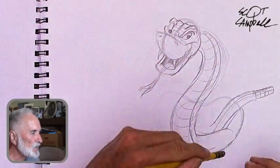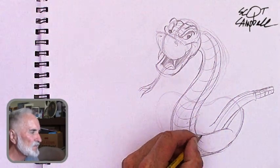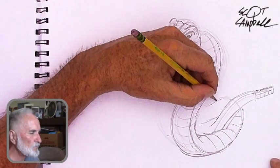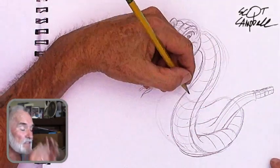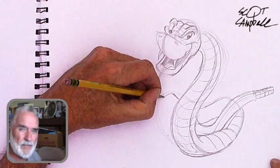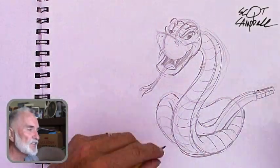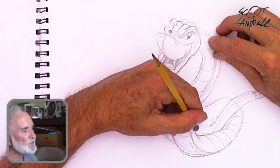I just keep working it. Don't be afraid to erase, don't be afraid to rebuild. I added some perspective lines. I decided to do this in real time because sometimes the camera's going so fast. This is the first of many lessons I'm going to do, focusing in on one singular character, so there will be a lot of real-time segments.